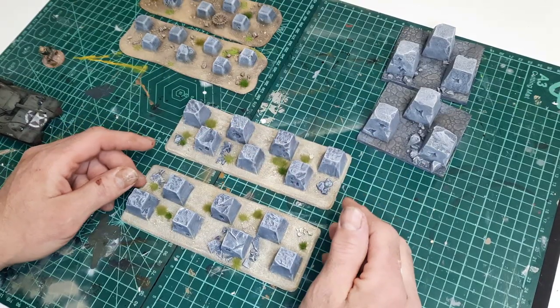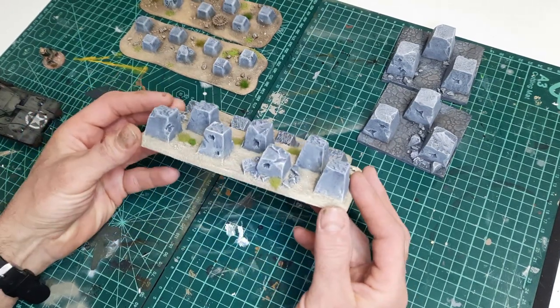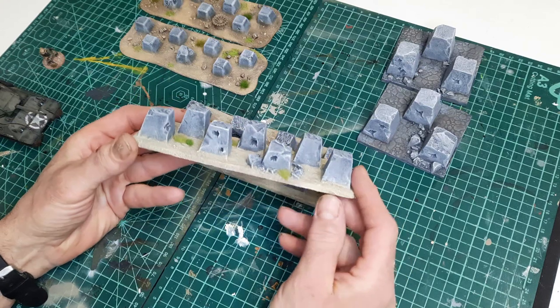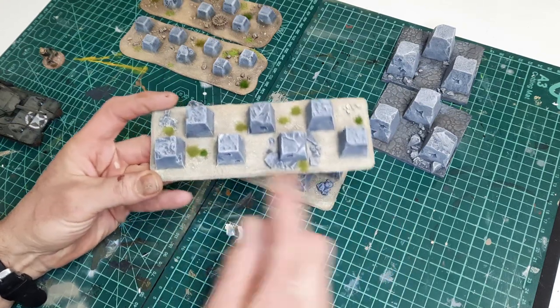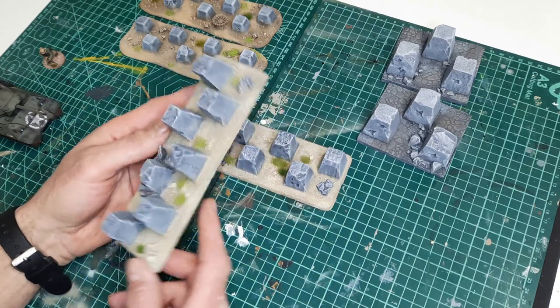Let's start with the preview of the finished models. This one is made of carved polystyrene and has a medium-sized height, although I think historically this size never existed. You can also see the destruction in the teeth, as well as the effects of bullet impacts.